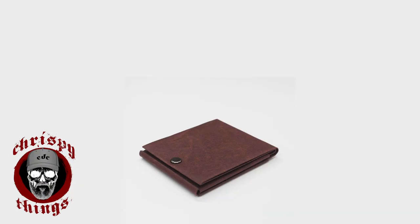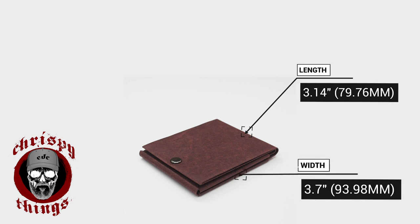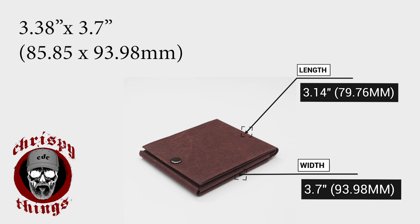Let's talk dimensions. I have the medium Slim Bifold here. The medium comes in at 3.14 inches by 3.7 inches. The large is slightly bigger at 3.38 inches by 3.7 inches. According to my weight test, it comes in at 1.4 ounces — that's 38 grams.